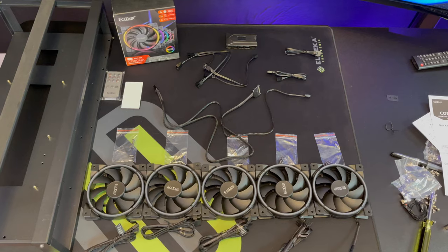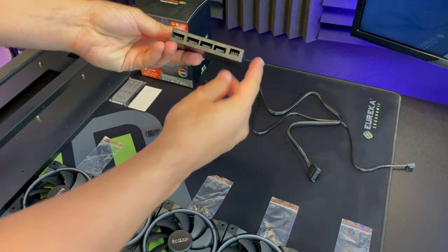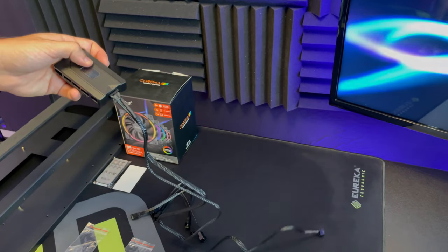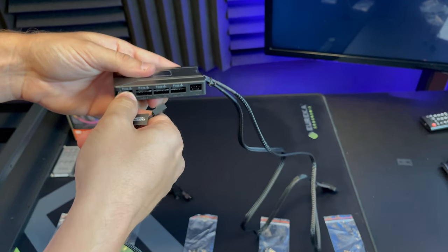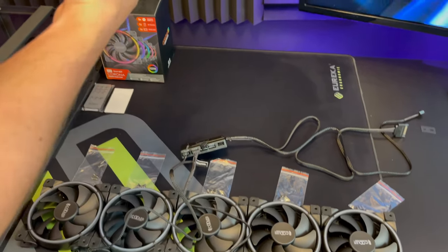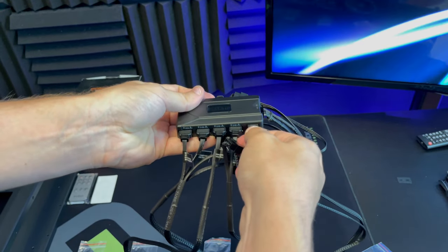Next we're going to connect all of our fans and attach them to the frame. One of the wires that comes with the set is made for gigabyte keyboards — you won't need this. Take the box that comes with the fans, take the big main wire and connect it to the box. Connect the motherboard to one part and the power supply to the second cable. Take all the wires attached to the fans and connect them into these ports. Each wire will also have another plug — grab the remaining cable and connect it to all of those second plugs. After connecting all the wires, take the last cable and connect it where it says fan.